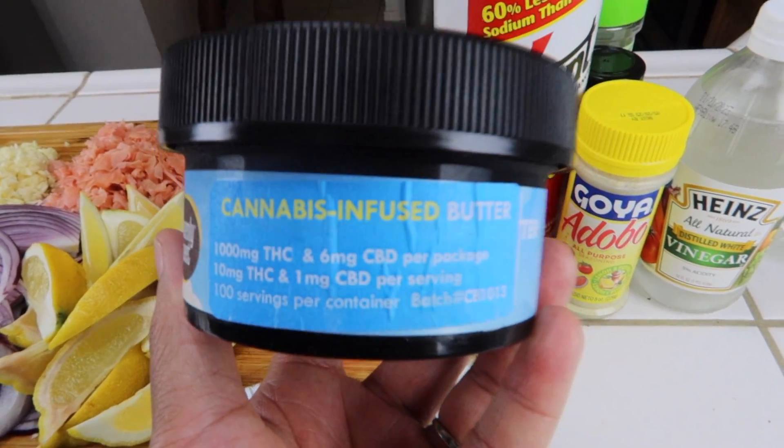Today's video, as you can tell by the title, we are going to finally be doing another cooking cannabis video. I know I did one a couple — like a year ago — and I've had a few of you guys asking me to do some more cooking with the canna butters and oils. So I wanted to do one today, which is going to be a seafood mukbang. If you guys want to see how I made this, then keep on watching.